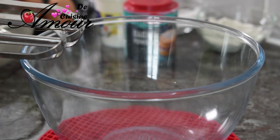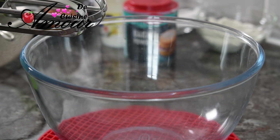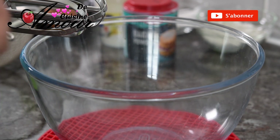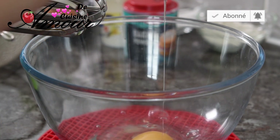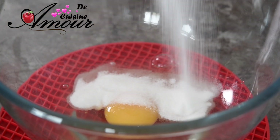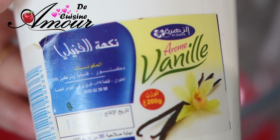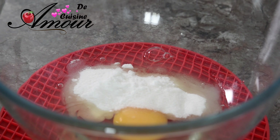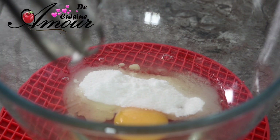Tout d'abord, on va commencer par préparer notre biscuit fin pour un moule de presque 20 cm. Je vais avoir besoin d'un œuf entier et d'un blanc d'œuf. On ajoute à ça le sucre, le sucre vanillé, et une petite pincée de sel. Et on va bien fouetter.